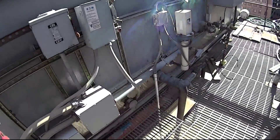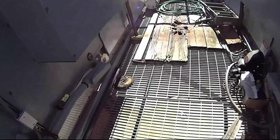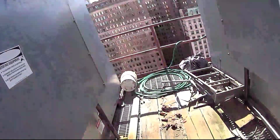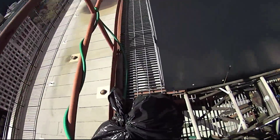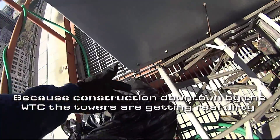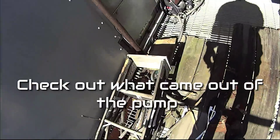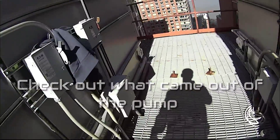Last week I pulled the strainer on the primary open loop pump, and that thing was disgusting. I just want to show you what came out of this tower right here — I had three garbage bags. This is all mud. I can't even explain what it is. It's just garbage. I saved one bag because my boss is coming up — I was going to show it to him.